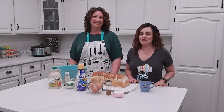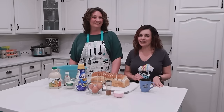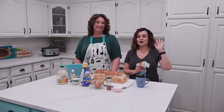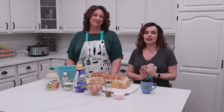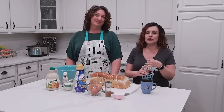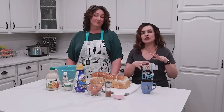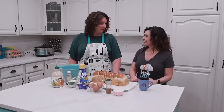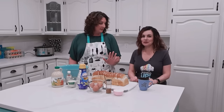Welcome! Today we are going to be making some breakfast freezer meals. We are super excited to get some of these into our freezers to make those mornings a lot easier. We're going to do some grab-and-go breakfast and also some more brunchy types for weekends. I think we have some great recipes planned out.